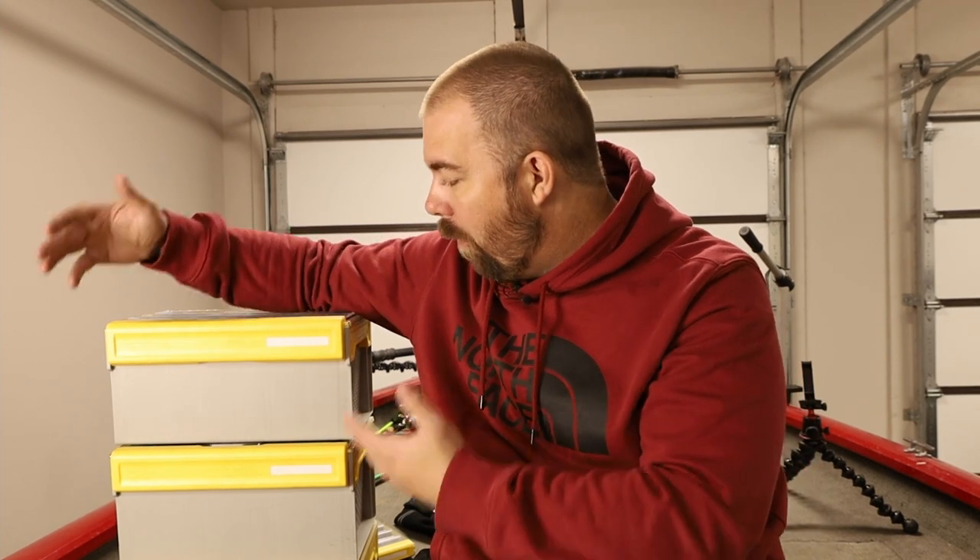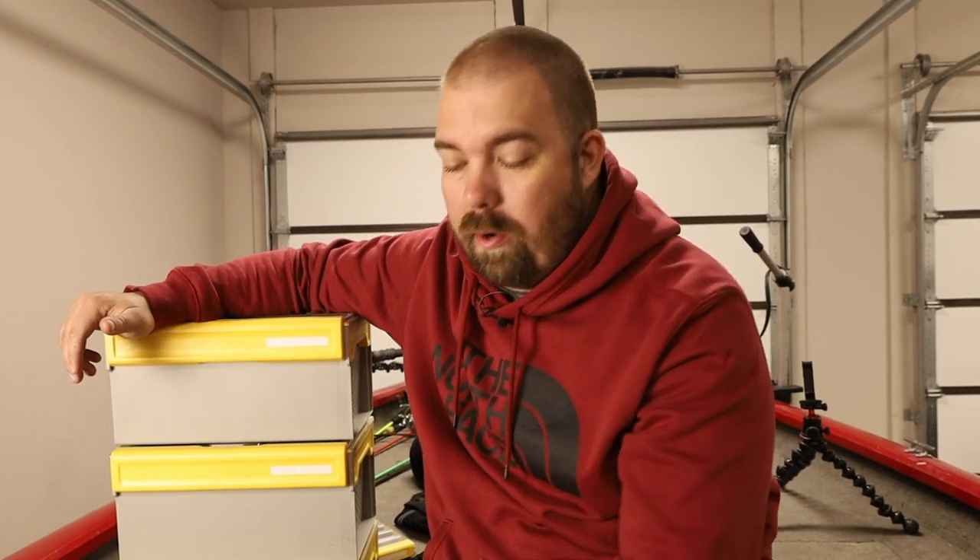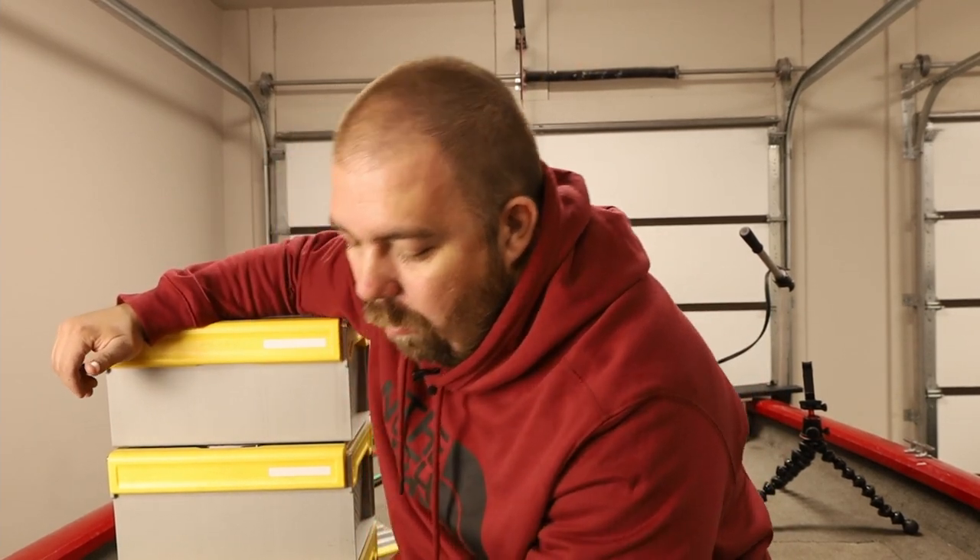Good evening y'all, welcome or welcome back to the channel. I'm James and this is Clear Water Fishing. Today we're talking about storage solutions for your soft plastics. Over here to my right I have the Plano Edge series plastic soft storage, and I also have another solution down here.